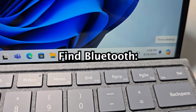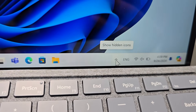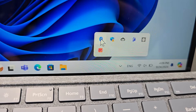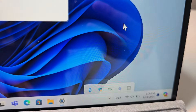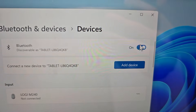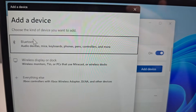First, in the bottom right corner, you're going to find Bluetooth. Press this icon right here — Show Hidden Icons — then press on Bluetooth and go to Add a Bluetooth Device. Make sure Bluetooth is turned on, then press Add Device, then select Bluetooth.